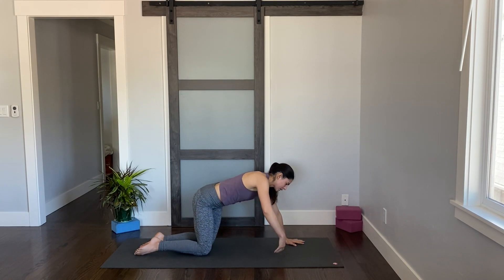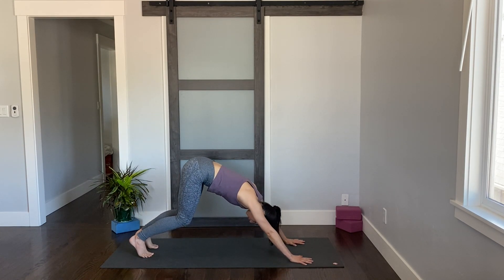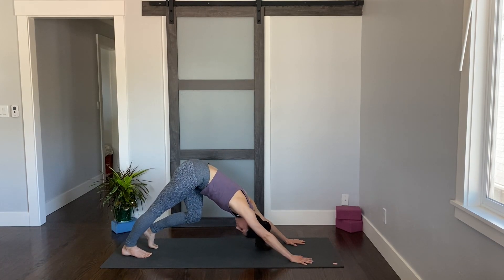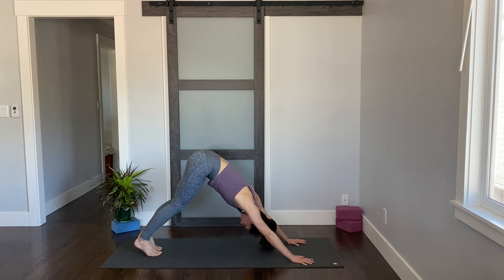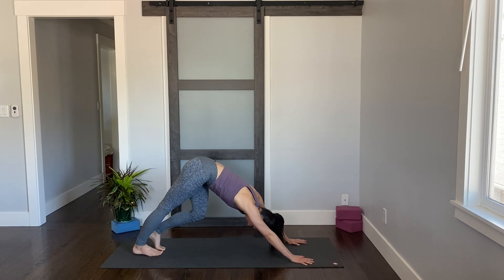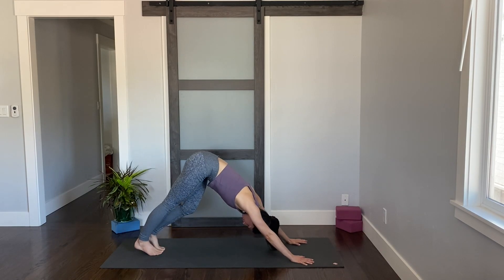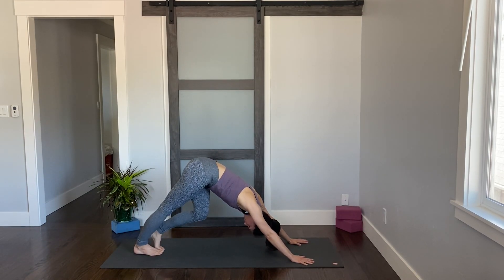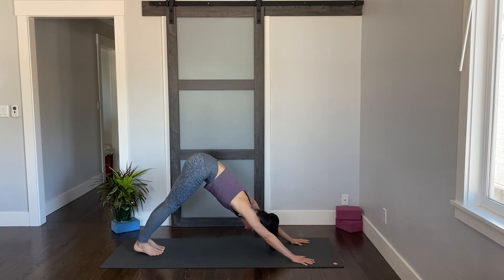Let your hands down — palms come down if they're not already — spread those fingers wide, tuck your toes, and lift yourself all the way up into downward facing dog. Go ahead and pedal out your feet, stretching out the backs of the legs. Really paying attention to the movements your body is making and how that makes you feel. Find stillness for a moment — actively pushing the hands down, lengthen your spine, reach your tailbone up.